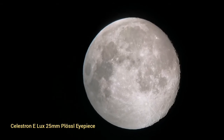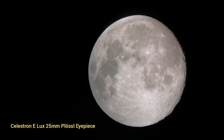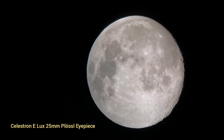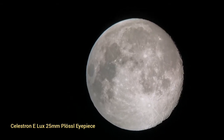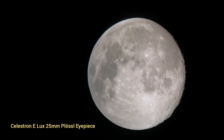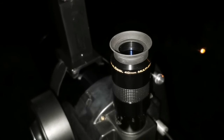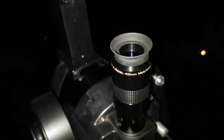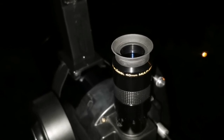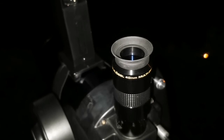I've tapped for focus and now you can see the brightness is adjusted. This is the mid 40mm Plus eyepiece — amazing eyepiece, very low magnification, perfect for this telescope. Let's just see how the image looks through this one.